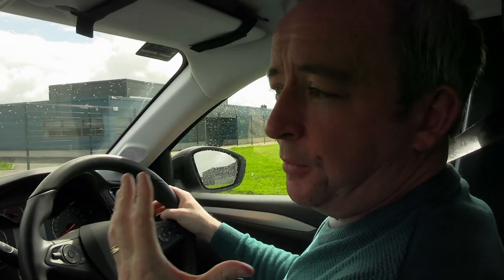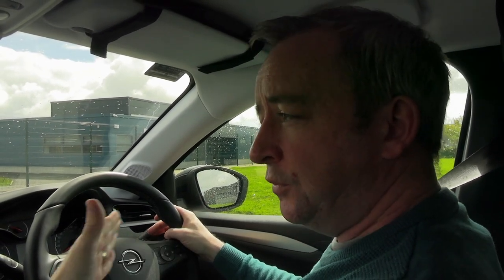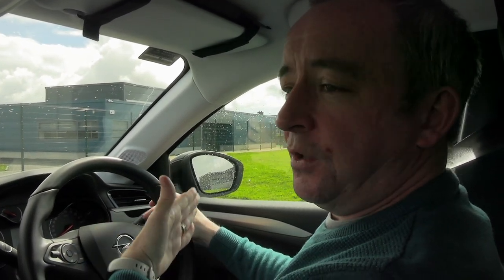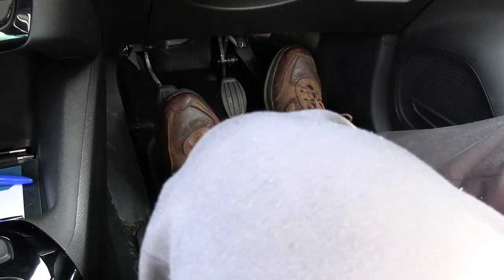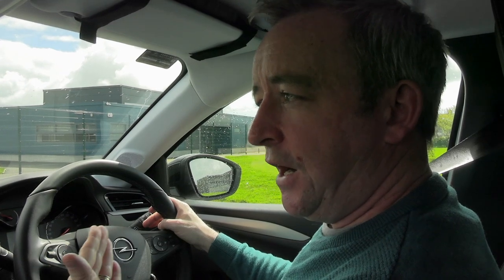Another tip on moving off is how you lift the clutch once you've done most of the hard work and just need to release it to accelerate more. A lot of people, particularly beginners or intermediates, tend to lift the clutch a little bit quick, and that can cause the car to jump. In general, you do not want to lift the clutch quickly when moving off or changing gear because the car could react with a jerk or a jump.